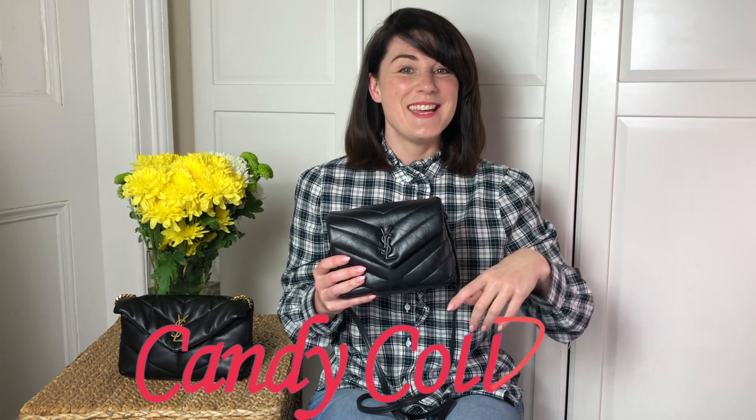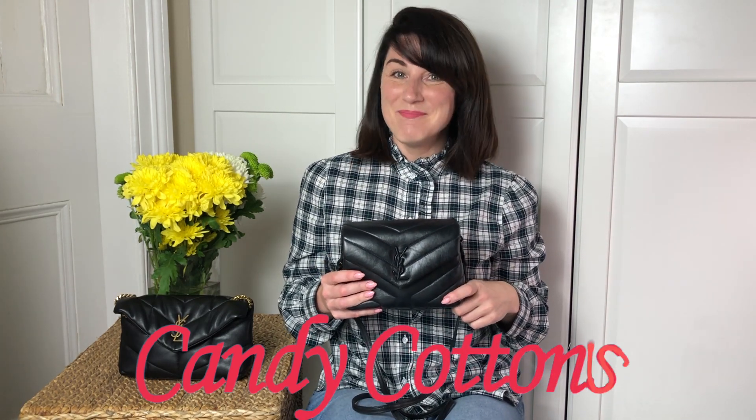And that's me for today guys. I hope you enjoyed this video. If you did, thumbs up, subscribe and hit the notification bell and I will see you next time. Bye!